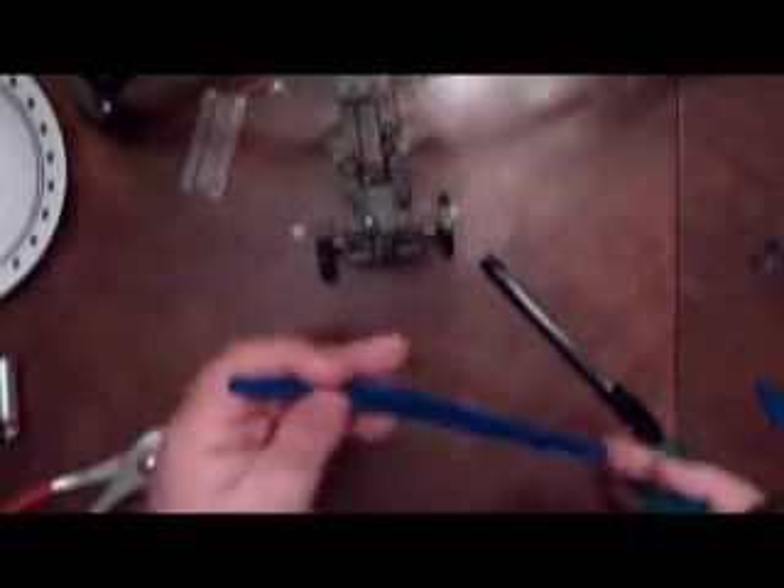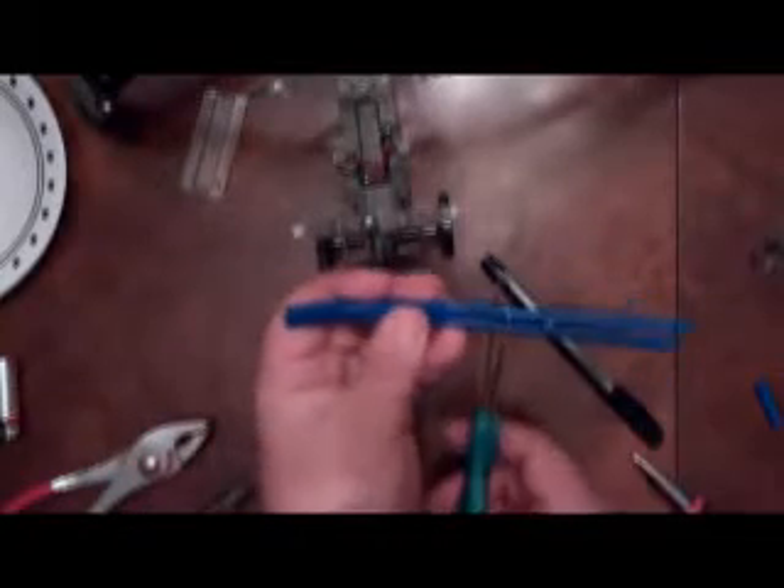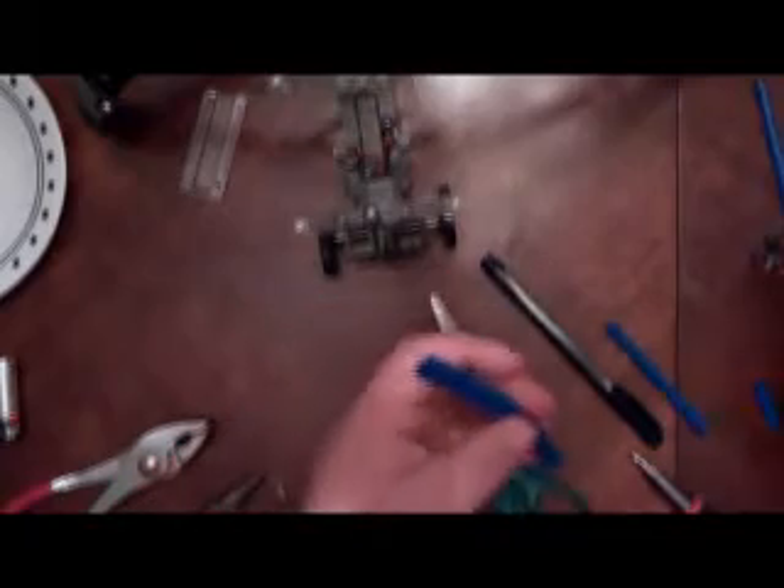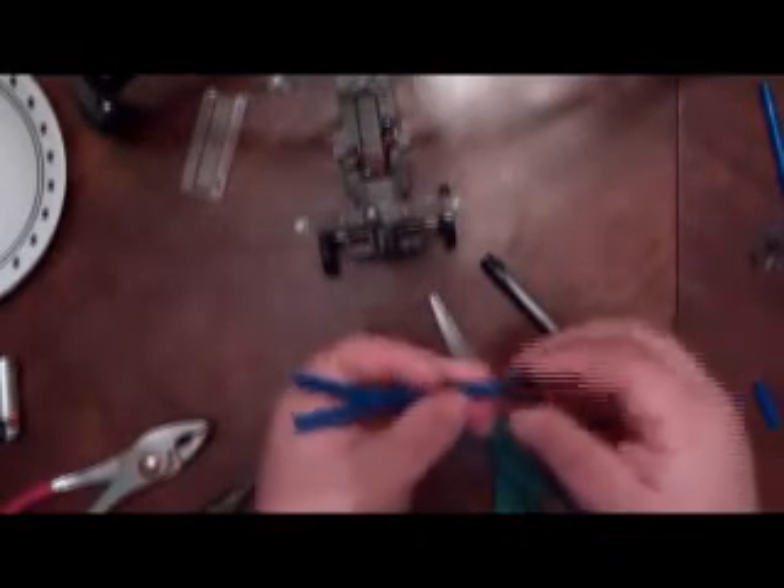Every good robot needs some hands, so I'm just going to trim up his little blue arms here, and put his little hands on them.